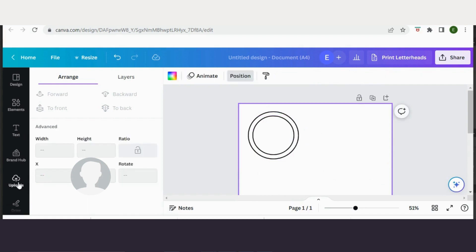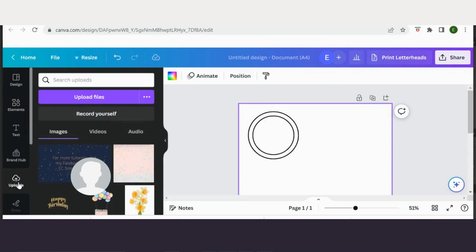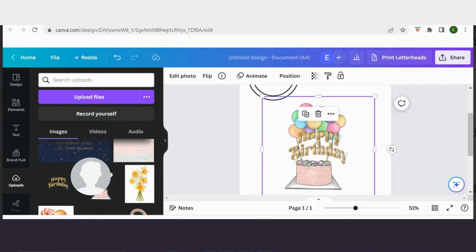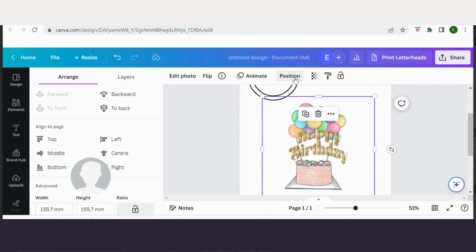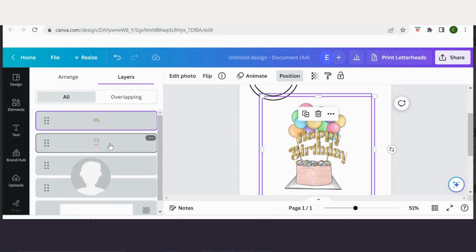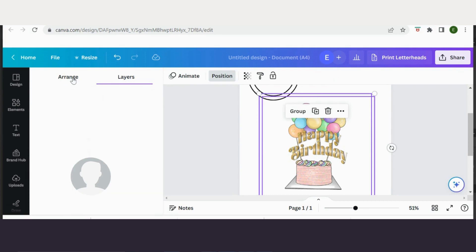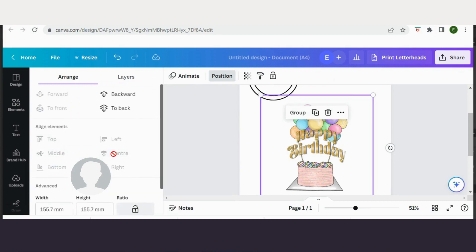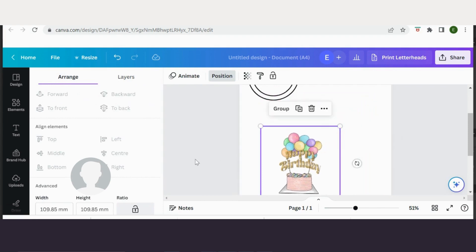If I just select both these circles, I'm just going to move them up on my page a little bit so I can fit several on the page to print. Let's put my design in — I'll go to uploads. Now I'm going to come back to position, then over to layers, and select them both that way. Then if I come back to arrange, I'm just going to middle and centre to make sure they are aligned nicely together.